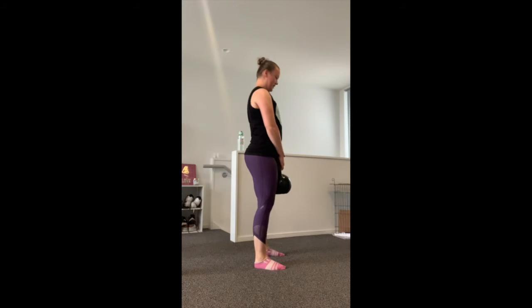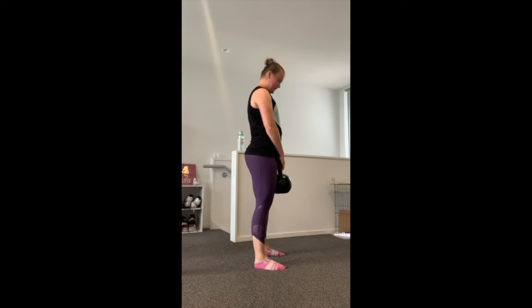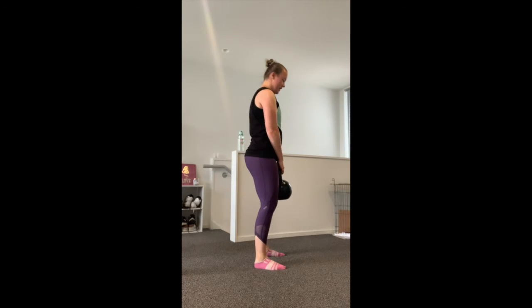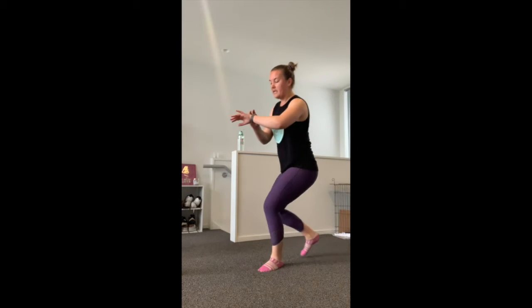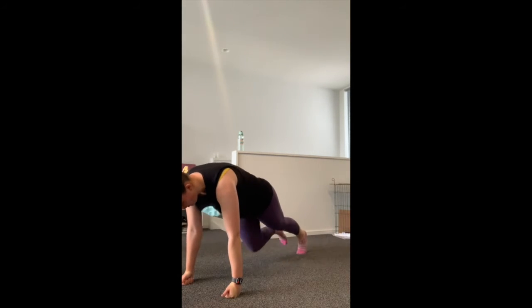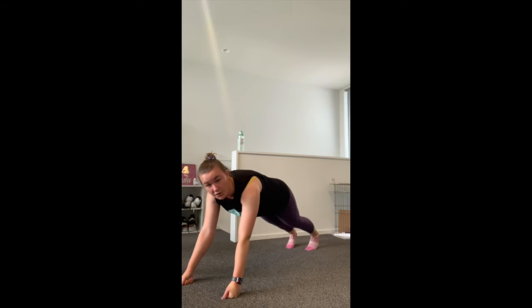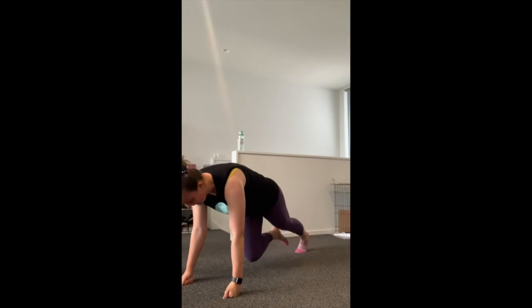Keep going, check your time — 15 seconds to go, keep moving. Squeeze through the glutes as you come to the top. Awesome — bring the kettlebell out of the way. 30 seconds of mountain climbers — full plank on your knuckles, running on the spot, staying on the toes. Make sure your shoulders are on top of your wrists, not back. Breathe and keep moving.